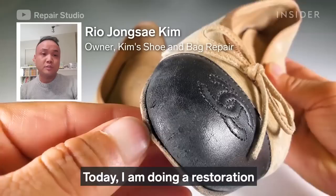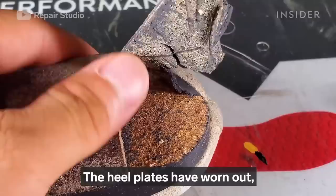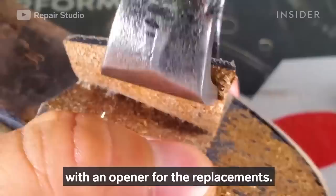Today I'm doing a restoration on a pair of Chanel Valenina flats that retail for around $750. The heel plates have worn out, so now I'm taking off the old heel plates with an opener for replacement.